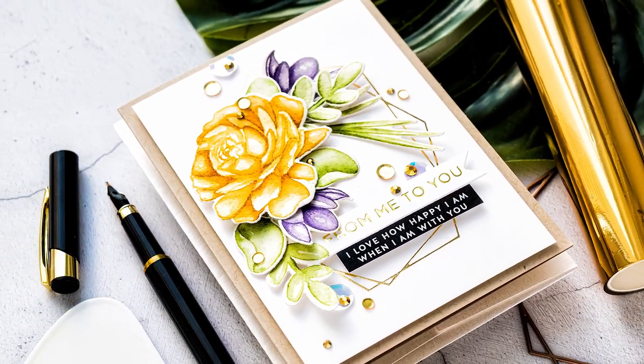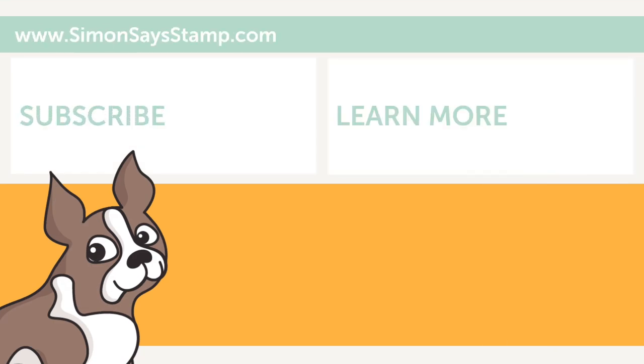Be sure to give this video a thumbs up and to subscribe to this channel if you haven't yet done so. Thanks so much for joining me today. Bye, I'll see you next time!